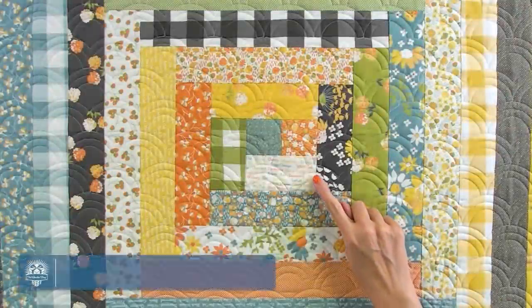Hey guys, I'm Kimberly from Fat Quarter Shop and today I'm going to show you my top 10 pantographs that I pick when I send my quilts off to my long-arm quilter. A pantograph is a computer-generated design they use to quilt all three layers of your quilt together. When you're watching the video, pay attention to the scale of the design and the thread color I'm using — I always want my quilting to blend into the quilt and not take away from the design.